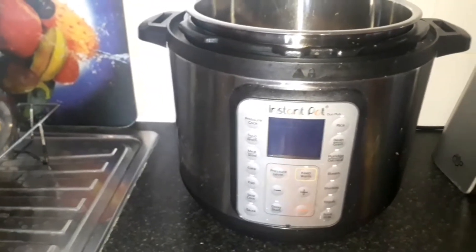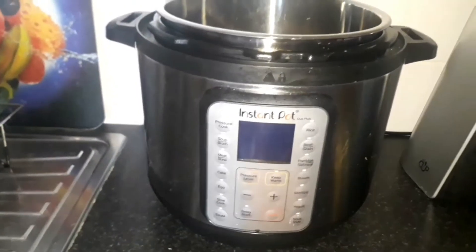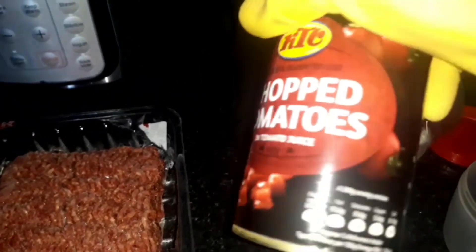Hi guys, it's your girl Lidia Wendy's and today I'm going to show you how I'm going to cook. This is the Instant Pot Duo Plus. That's what I'm going to use. I'm going to use some ground beef — 500 grams — and some chopped tomatoes. This comes as 400 grams but I'm going to use 200 grams.